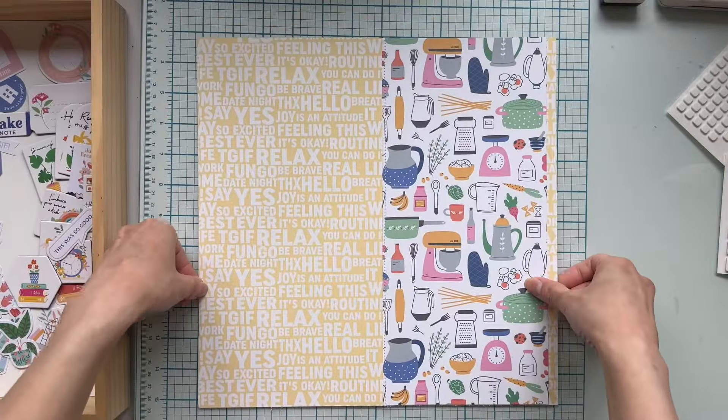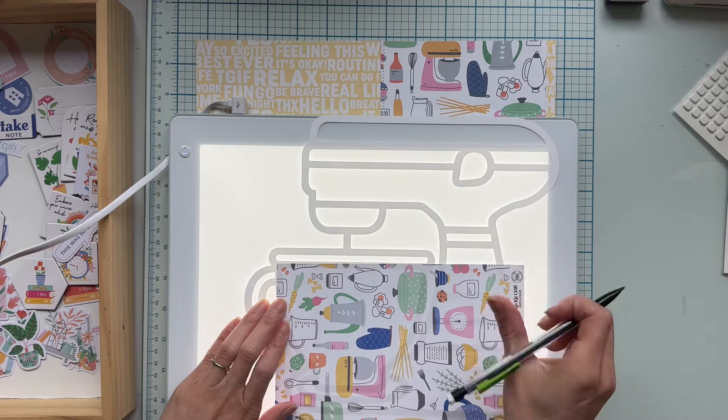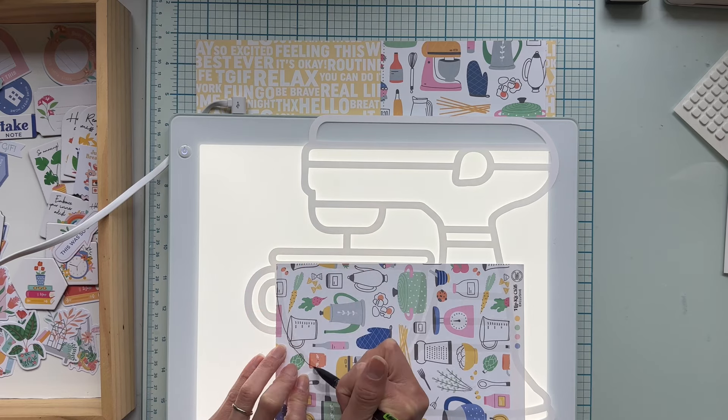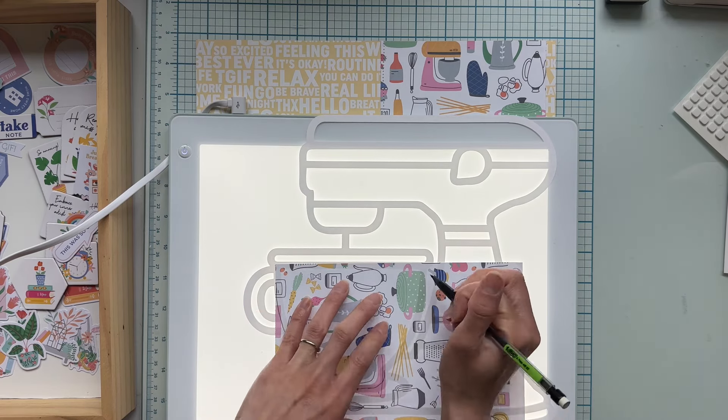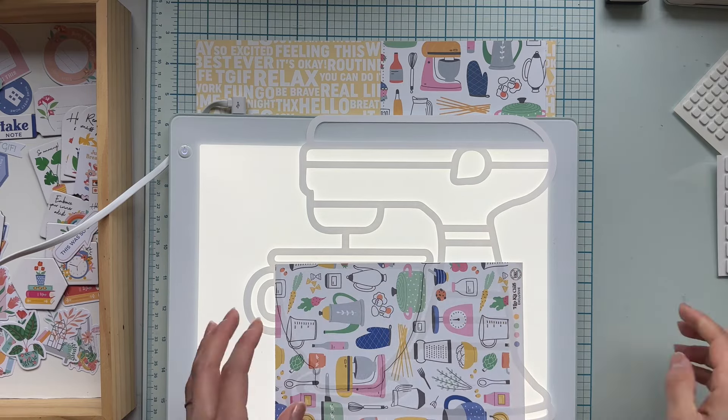I'm adding some stitching and then I'm going to work on my mixer cut file. I'm using a light palette to help me trace the pattern paper before cutting it. I follow these steps and also glue them down as I go, and I repeat until my cut file is complete.